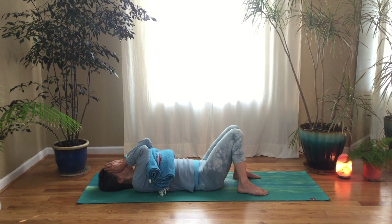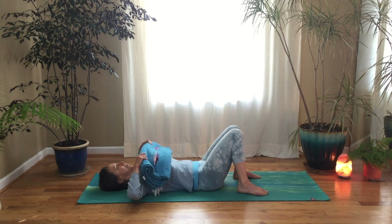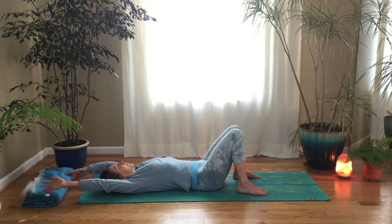Notice how your body relaxes slowly, bit by bit, in its own time, with its own rhythm. And slowly release your hands from your face. Keeping your eyes closed, roll over onto your belly and come into child's pose.